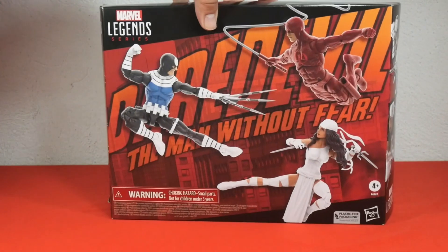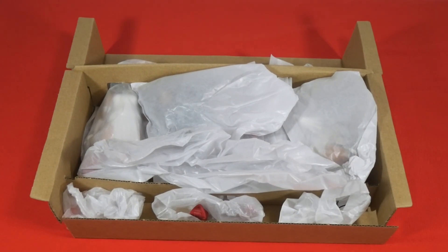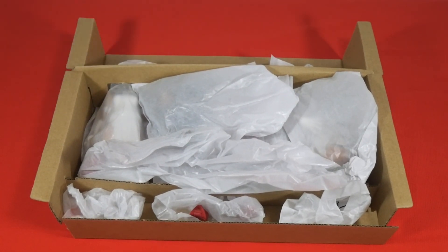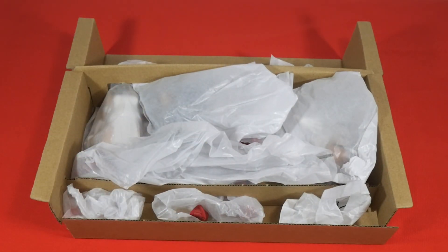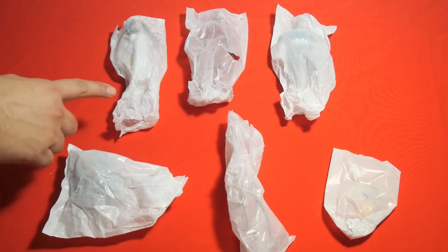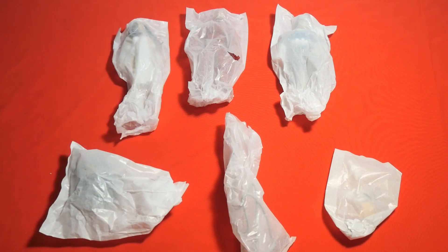Now we're back to the front of the box. Let's check out the inner box. This is part of the inner packaging — as you can see, the figures are protected by an extra layer of corrugated cardboard. And inside we have the figures wrapped in tissue paper, with the accessories also protected by tissue paper.